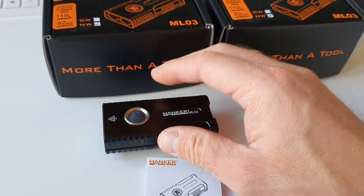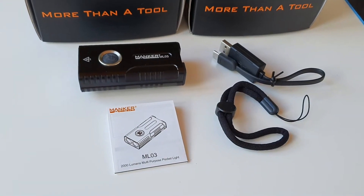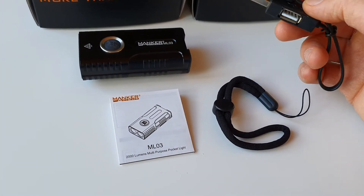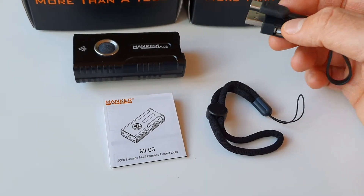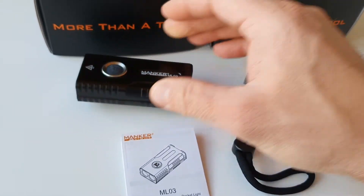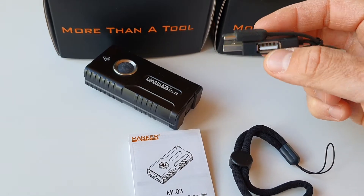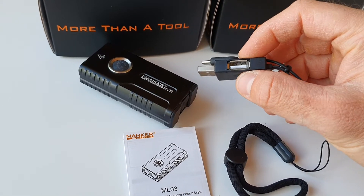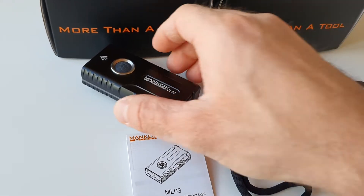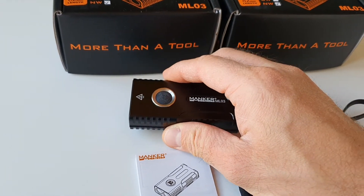First, we are going to take a look at the scope of delivery. We got the flashlight itself with a built-in battery, user manual, lanyard, and also the USB charging cable. You can actually also use this flashlight as a power bank — with this USB-C to A cable you can connect your smartphone and recharge it outdoors.